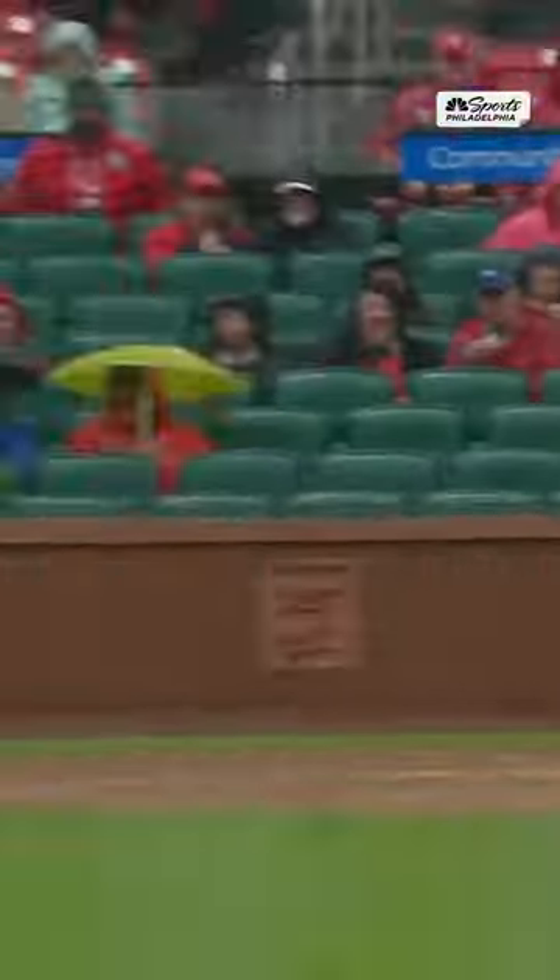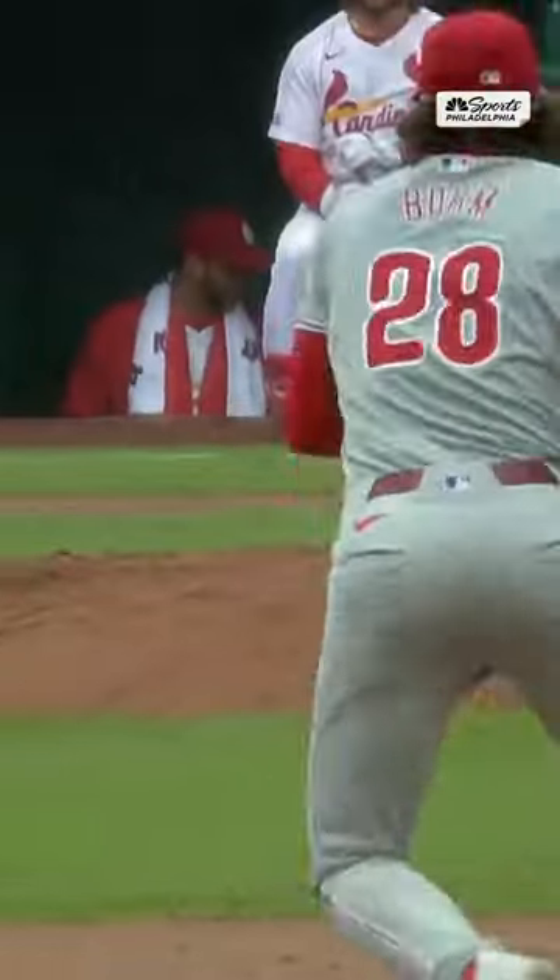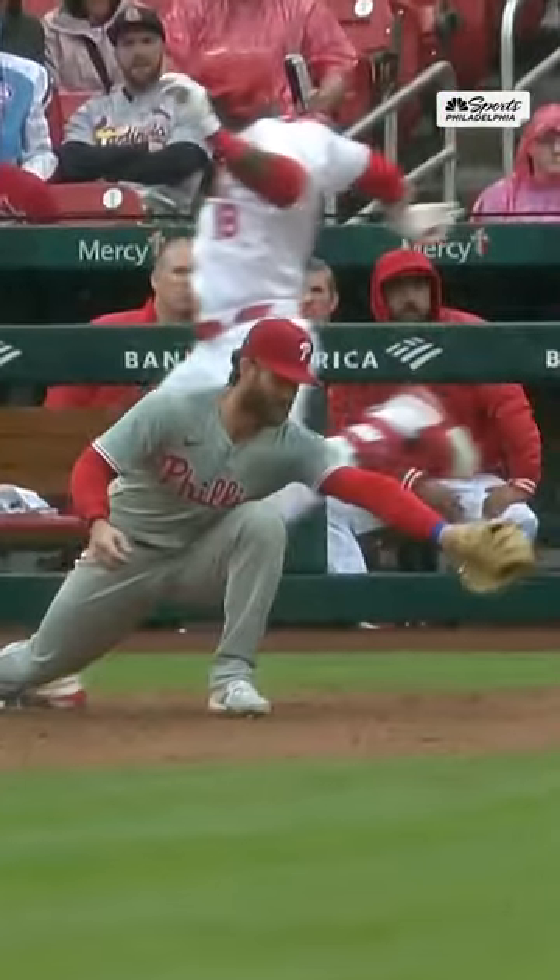Beautiful play by Alec Baum, who gets better and better every year defensively. He secures the baseball, pops up, and throws a perfect one-hopper to Bryce Harper to complete the play.